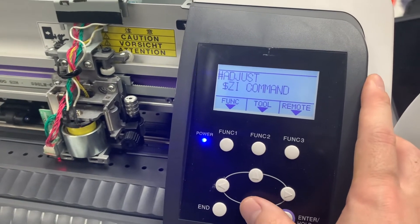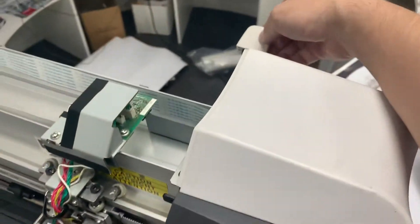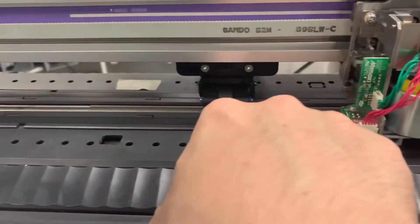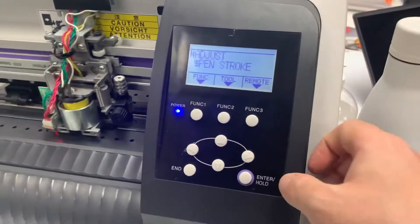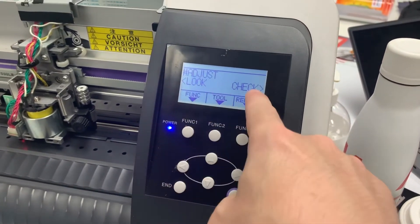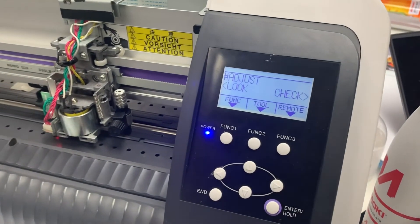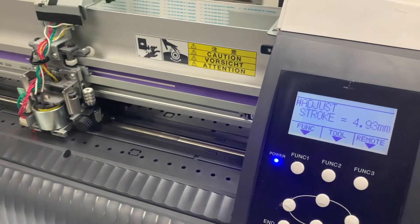In the adjustment menu, go to pen stroke. Make sure the pinch roller clamp lever is down so both pinch rollers are in pressing mode. Once done, go to pen stroke and select check. The machine will check the actual mechanical stroke at every one centimeter interval.